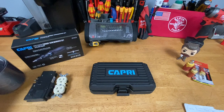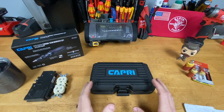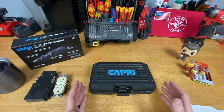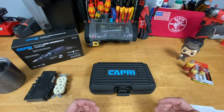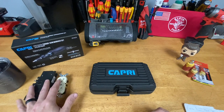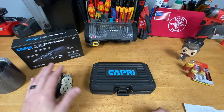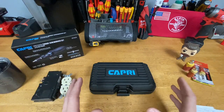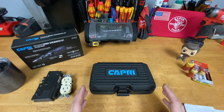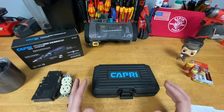Hey guys, Morgan's Maintenance here. I have a tour for you today of the Capri Tools 10 to 50 inch-pound torque screwdriver set. I don't typically use a torque screwdriver very often in my line of work, at least I haven't in the past. However, with the new electrical codes, we're supposed to be setting all our connections for receptacles, switches, breakers, and panels to a certain torque value based on manufacturer specs — these should be tools you start seeing more often on the job site.